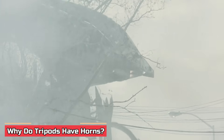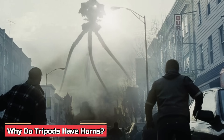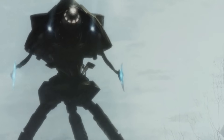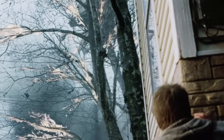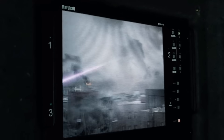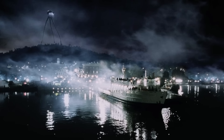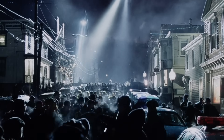Why do tripods have horns? One of the high points of Spielberg's movie in terms of sound design is the fearsome tripod horn. While it is not explained what purpose it serves, there are several theories. The tripods, by letting out a really loud blare from the head unit, are capable of implanting fear in humans, causing them to panic and become easier targets. There is also a high chance the sound is some form of communication between tripods — perhaps how they signal each other. Lasting about three seconds, the sound could be a data transmission between tripods, updating each other about their positions and where humans are hiding.